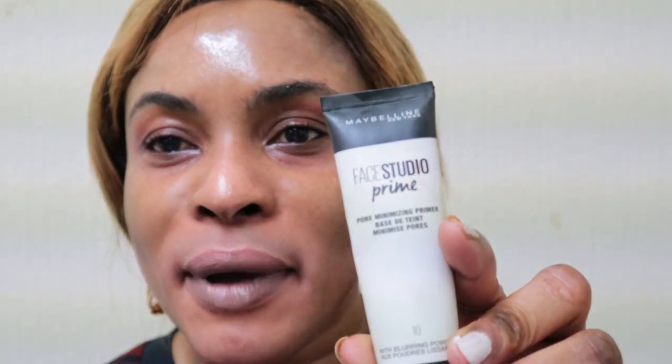After the setting spray, I follow up with Maybelline Face Studio Prime — this is my number one primer that I use in all my videos. It really makes your makeup last all day. Give it a bit of a shake since I haven't used it for a while. I take a little tiny amount and massage it in while my face is still semi-wet from the spray.